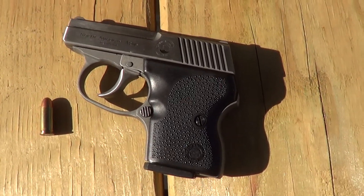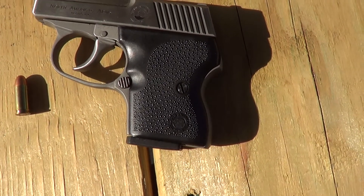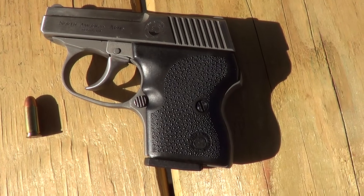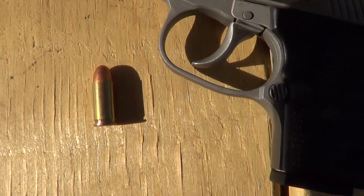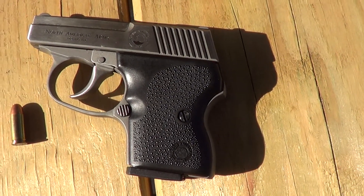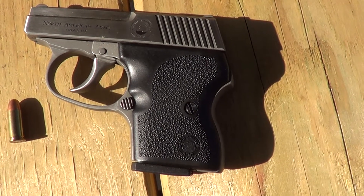Here's a neat little pocket gun for you. This is a North American Arms Guardian — not much bigger than a .25 automatic. It's chambered in .32 ACP. They also made a slightly bigger version of this, not much bigger, chambered in .380.